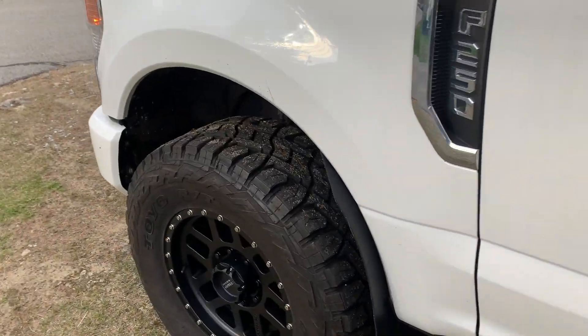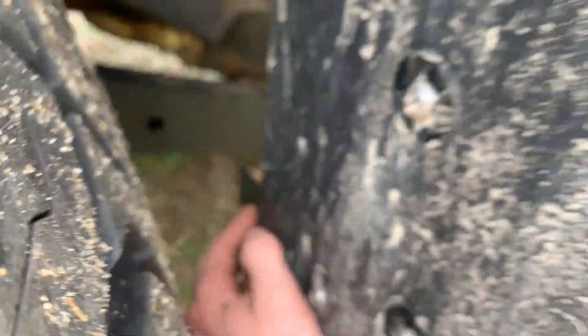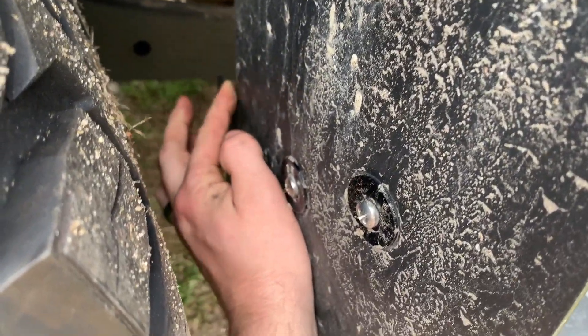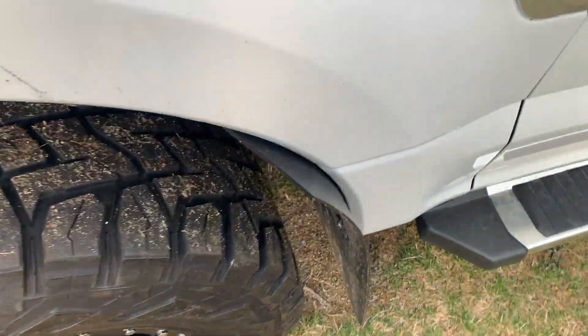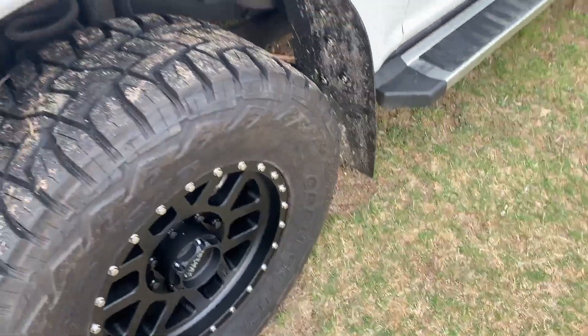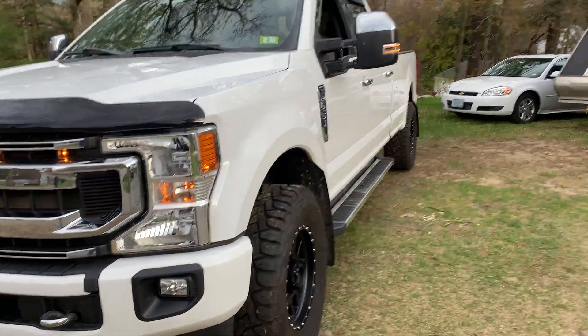So I am getting a little bit of rub right here on the mud flap. I'm gonna have to trim that or zip tie it back or something, right in the corner. But yeah, overall it completely changes the look of the truck.